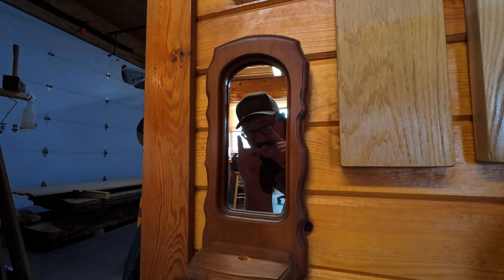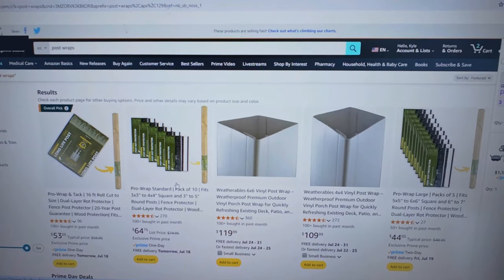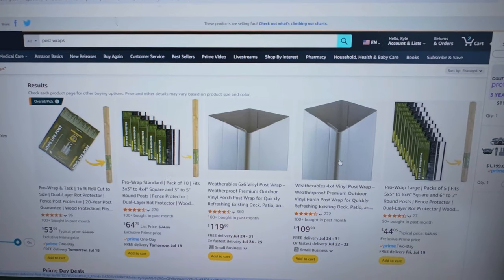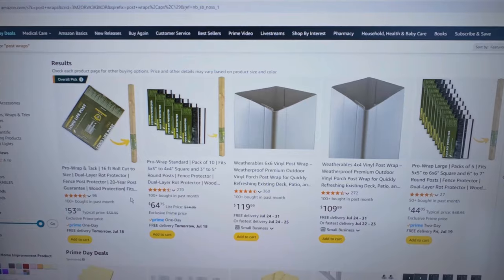Before we can do any testing, we need to order the wraps and cut the beams. We found some post saver options — looks like $53. It is Prime Day. We'll go with a pack of five or just a couple to test it out.